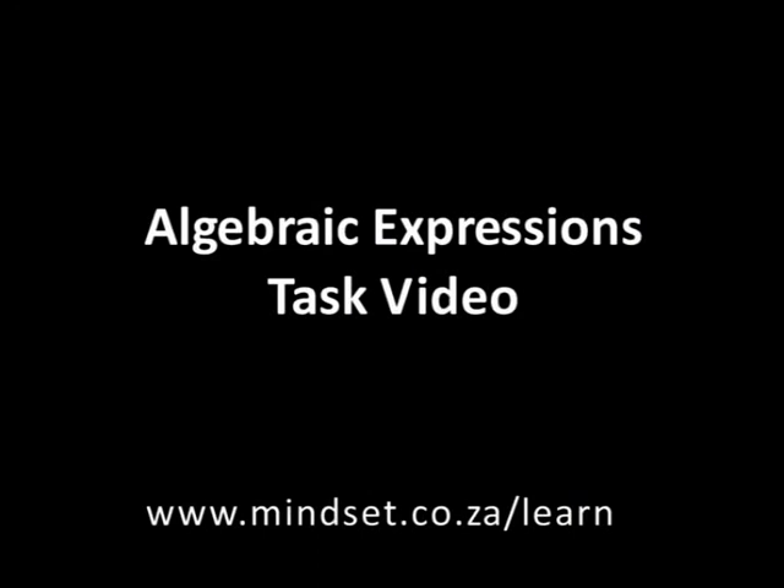Thank you for joining us, Great Tens. You'll also be able to learn more about factorizing trinomials on our website at www.mindset.co.za/learn. Goodbye.